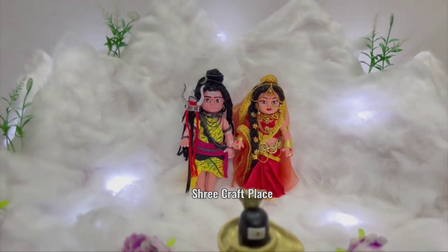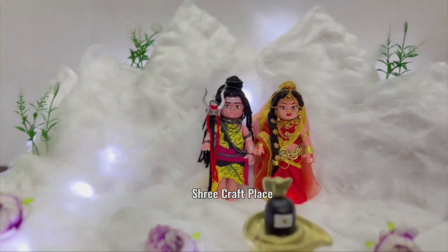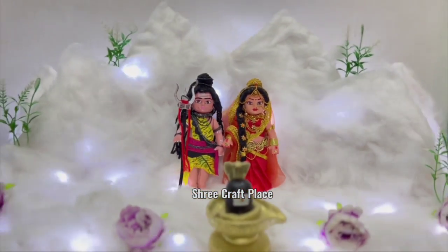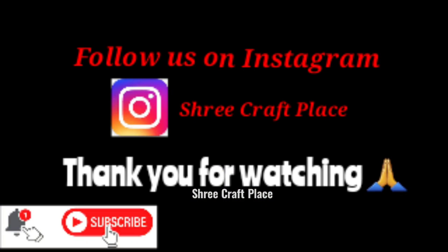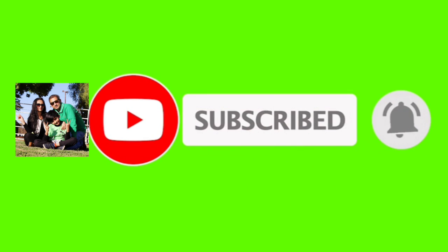We have made it without spending any money. I hope you liked our video. If you liked the video, please like it and let us know in the comment section how you liked it. Please subscribe to watch more videos like this. Thank you so much for watching. Take care.